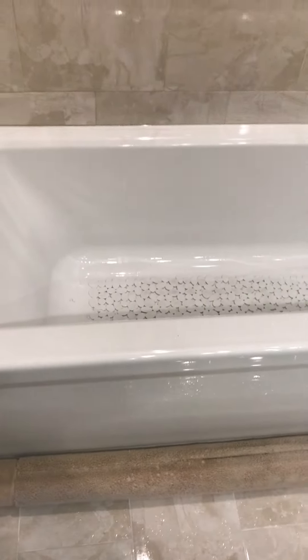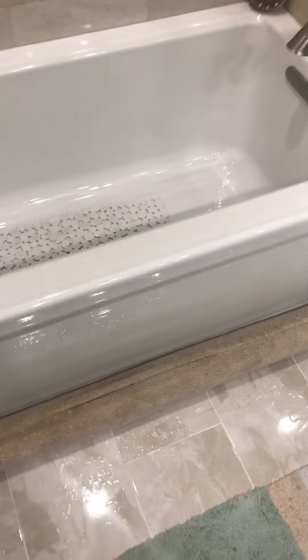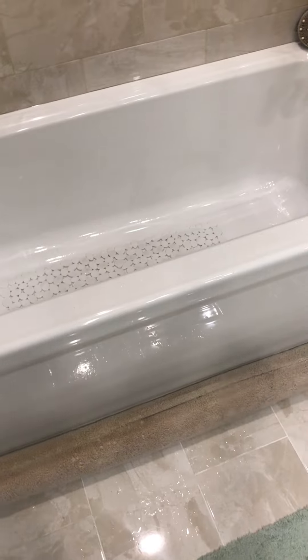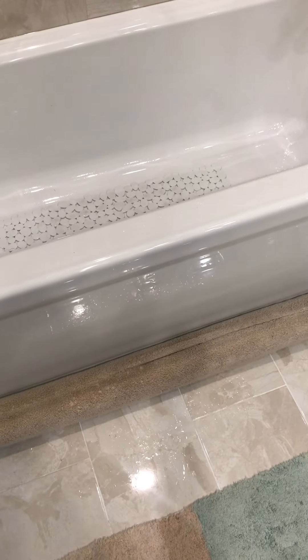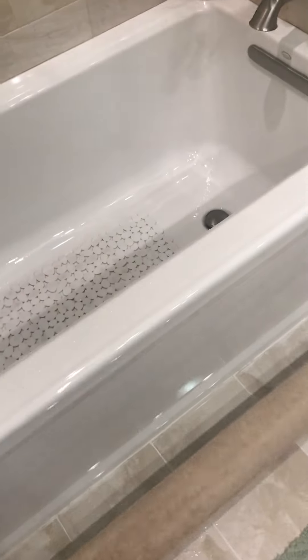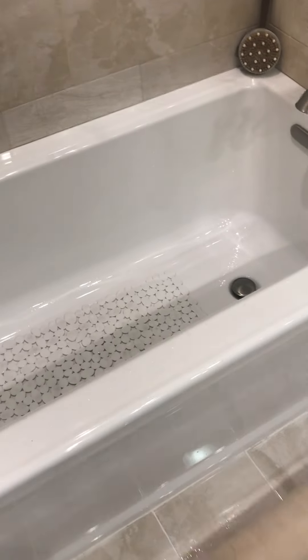The solution I have is called Hug a Tub. Hug a Tub is a designed tub mat that's been created to fit the area where your tub or shower or sink is. It makes it so easy — you just rub it using your foot after you get out of the shower.